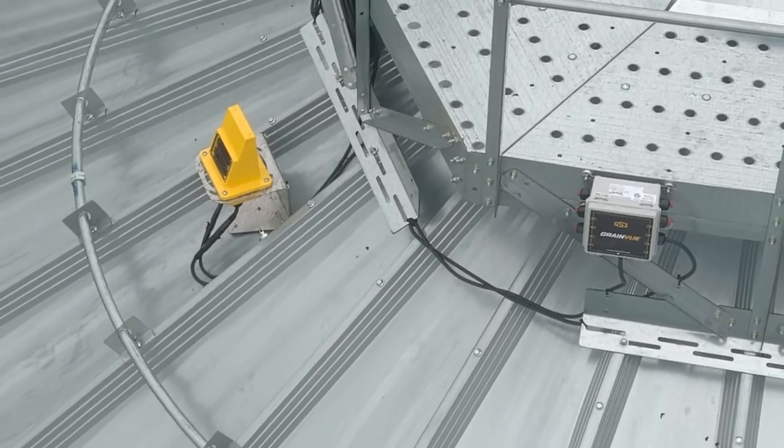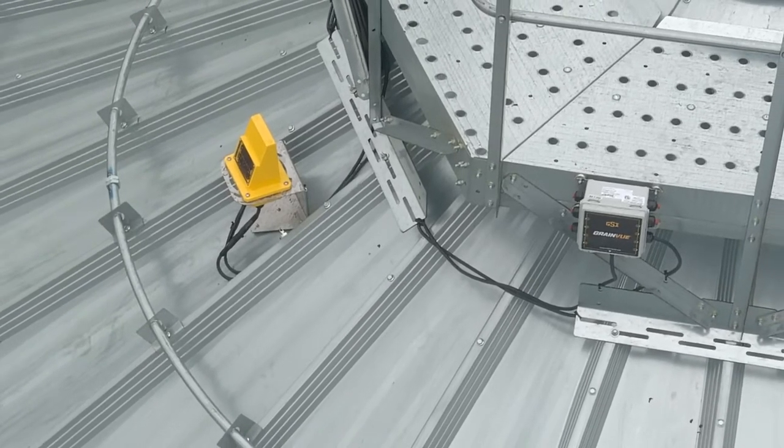Grandview consists of two groups of components. There are the items that are going to be on the top of the grain bin, so that is going to be your cable hub that is actually gathering all the information, and it's connected to the cable, which are really the heart of the system that get us the information of the stored grain.